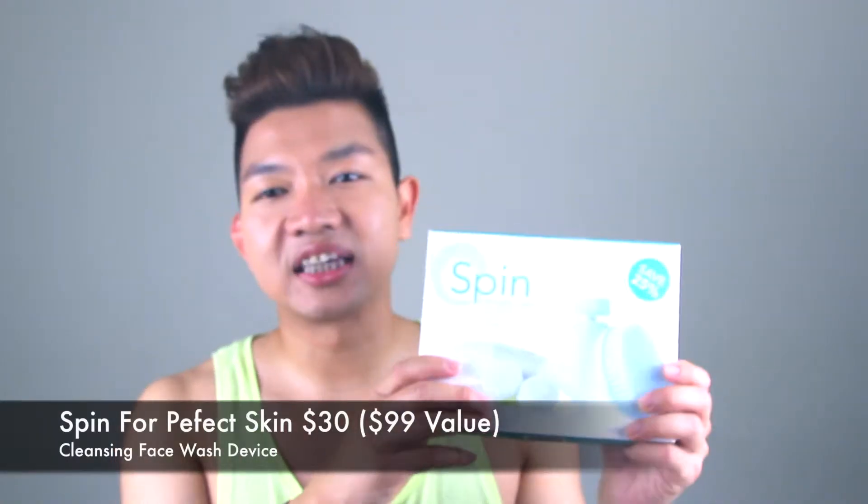Hello everyone. Today I'm gonna do a review on this product — more like a review slash recommendation. What I use to clean my face. When I use products like cleanser to clean my face, I stopped using fingers.